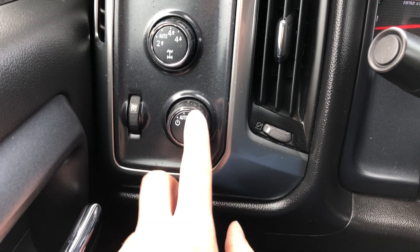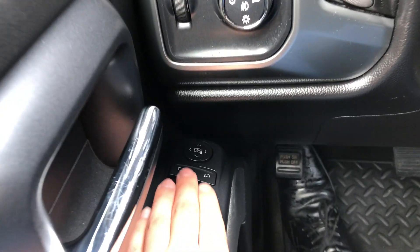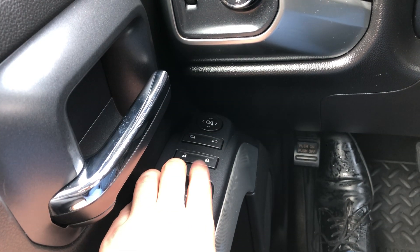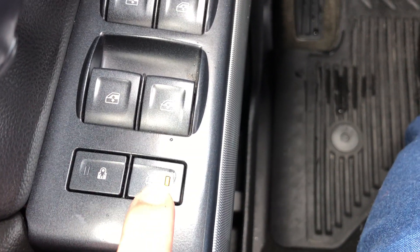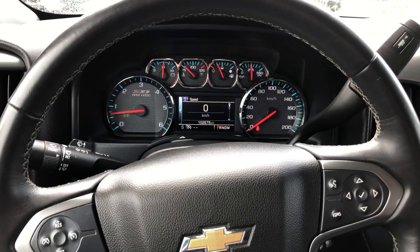It's got auto headlights as well as fog lights. There are power mirrors, keyless entry with lock and unlock, and power windows. There are child locks in the back which you can turn off and on. And this here controls the rear windows — if you've got kids you can lock those out as well. It's got a tilt steering wheel — no telescope, but it does have the tilt.